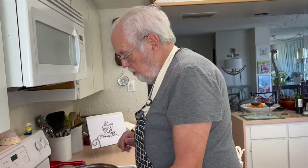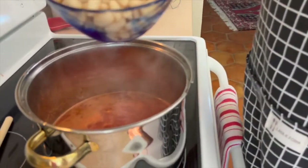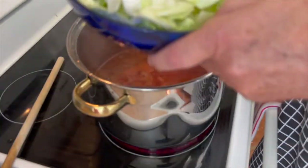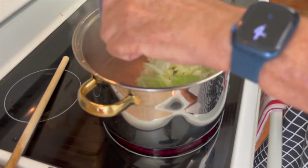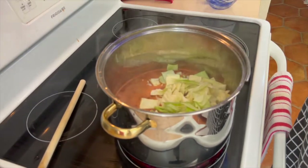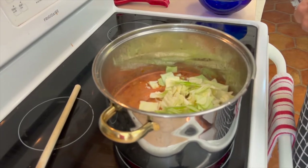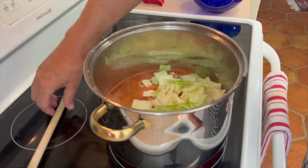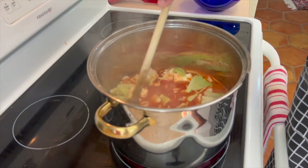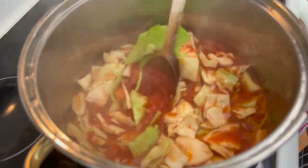We've brought our soup to a slight boil. We're going to put our white cannellini beans in and our cabbage. We just took the heart of the cabbage out, cut it in half, saved half for another day, then cubed a half and put it in. You can see this will be a nice hearty soup — that looks delicious already.